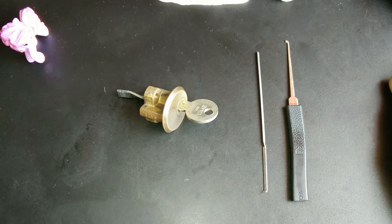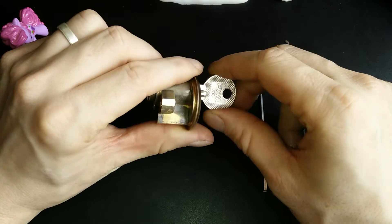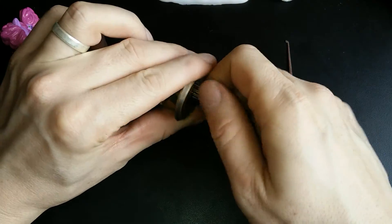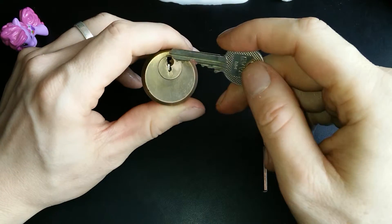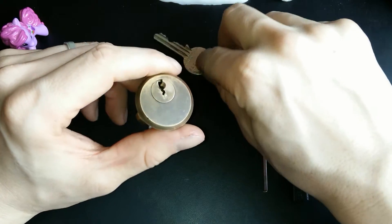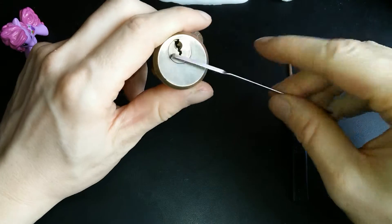Hey guys, it's me, Nordric Purnier. Today I'm gonna try to pick this EVA GPI. It's one of the older GPIs, which basically means that the keyway is a little bit more accessible — not so narrow. So let's see what we can do.